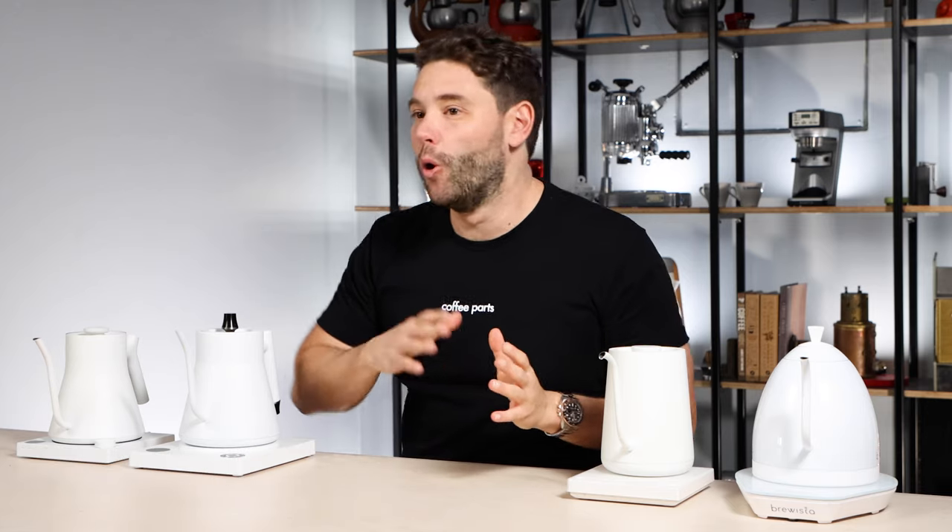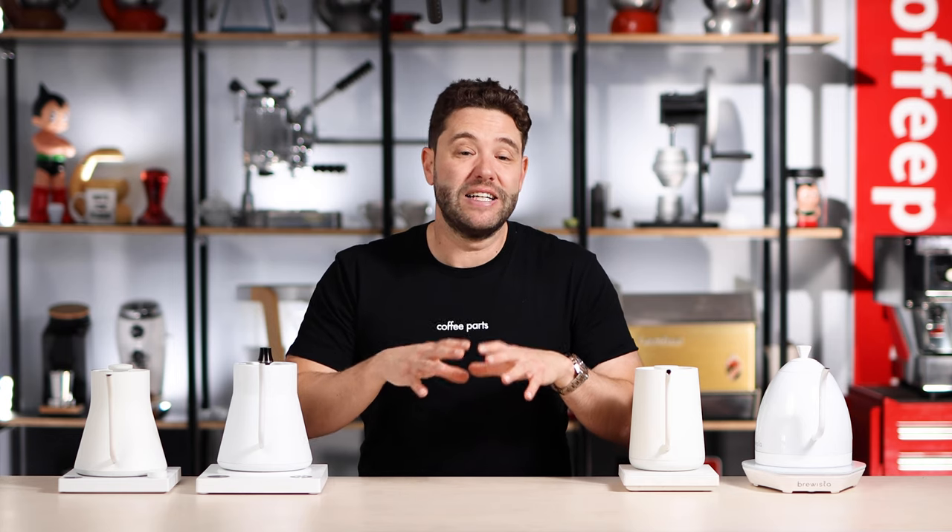Only a few years ago, if you were looking for a gooseneck temperature controlled kettle for your cafe or your home, there was only one real option on the market - the Bonavita. They really were the OG kettle in the gooseneck temperature controlled space. They just weren't pretty. They looked like a normal kettle that was temperature controlled and had a gooseneck. They served a purpose, they worked, and you saw them used for a lot of things - not only for filter coffee, but for tea, long blacks. It just did the function of a kettle.